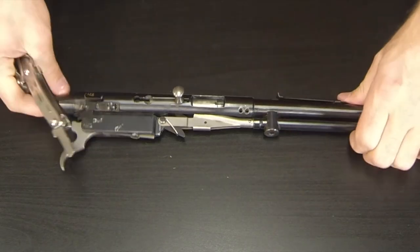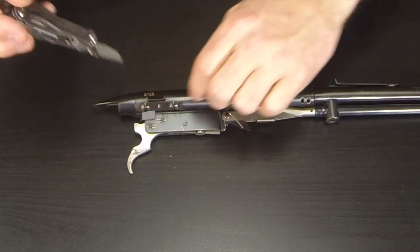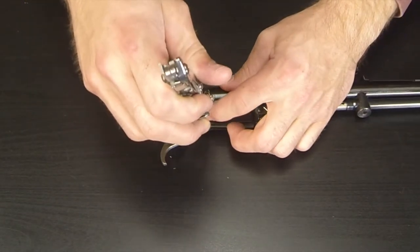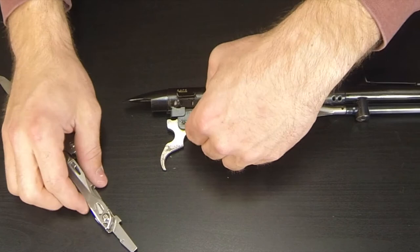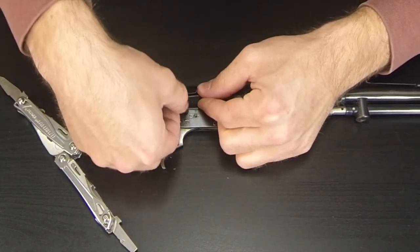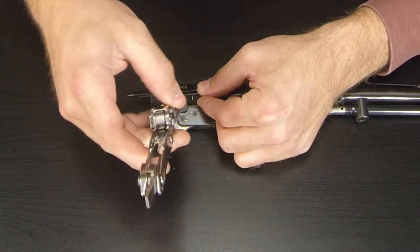Now that we've got the stock off, we can see that little sliding mechanism. We're going to remove these two screws completely. Normally you don't have to do that — you can see how loose they already are — but the reason I'm doing it is so I can oil mine and make it nice and smooth, because I noticed it's a little bit rough.